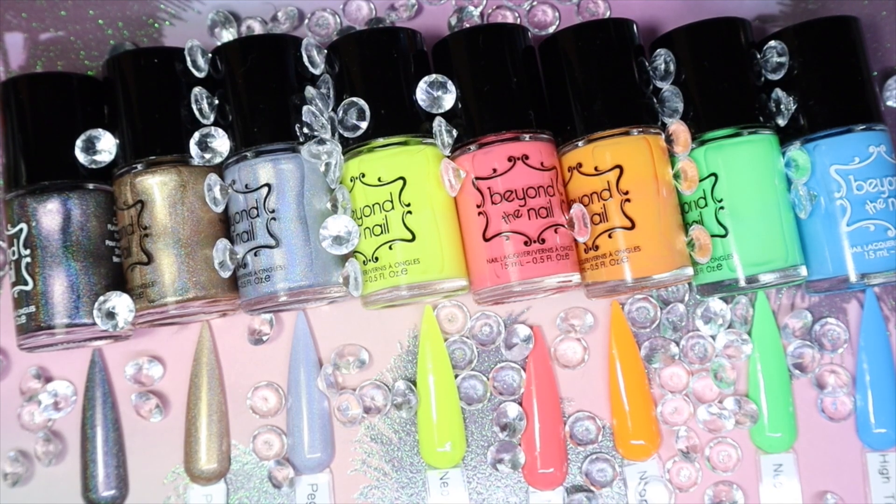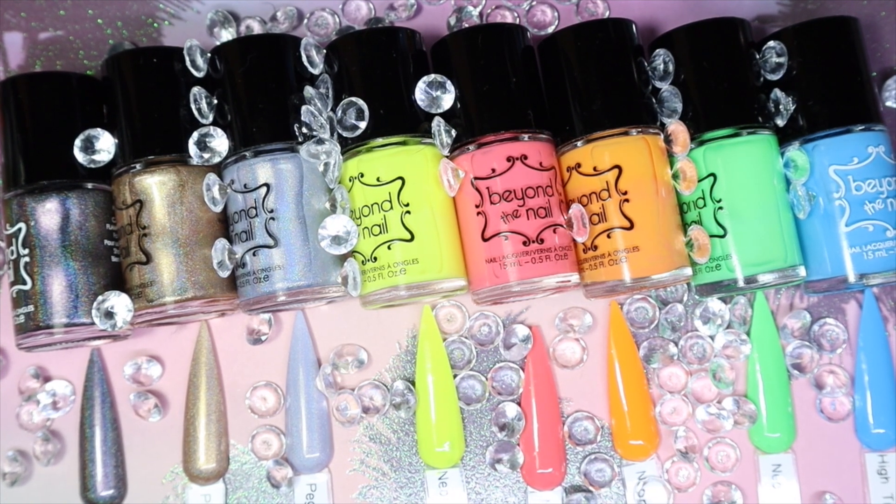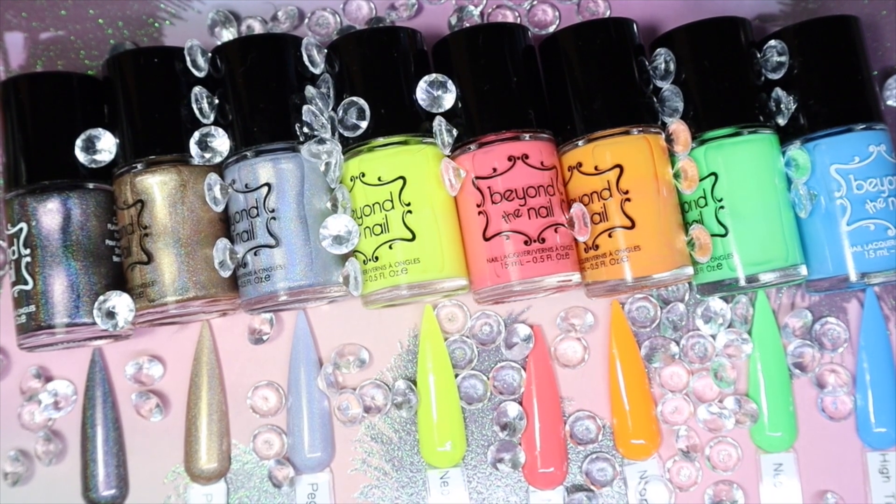Hey everyone, today I'm back with another indie polish brand to share with you. This time I'll be sharing Beyond the Nail, which I've had in my untried stash for quite some time. This is a Canadian indie brand, and if you'd like to see more of my thoughts and opinions in regards to these colors, keep on watching.